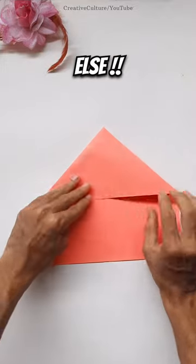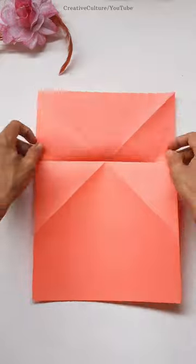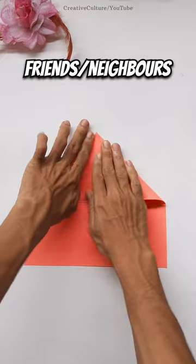I bet you won't find this paper plane anywhere else. A twin plane using just a single paper. You will easily make it with me. Just grab a paper, make one, throw it on your friends and enjoy.